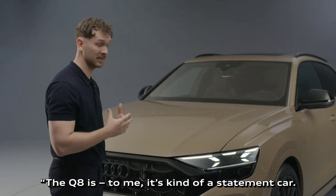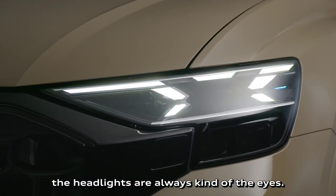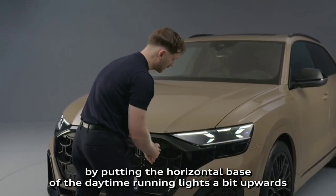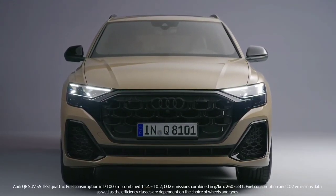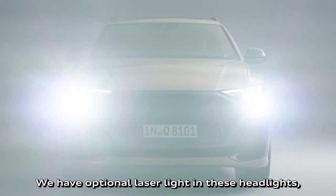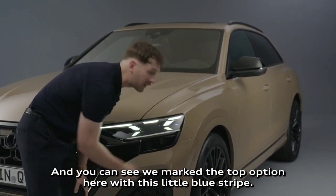The Q8 is to me a statement car. The front of the car is the face of the car, and when we design an Audi, the headlights are always kind of the eyes. We sharpened the character of the Q8 by putting the horizontal base of the daytime running light a bit upwards, just below the bonnet, to make the car look as wide as possible. We have super sharp angles and surfaces creating an architecture of an X. We have optional laser light in these headlights, and for us this X architecture is a symbol for the precision and power of the laser, marked at the top option with a little blue stripe.